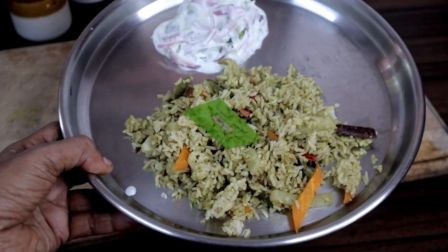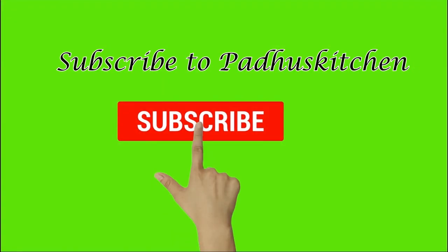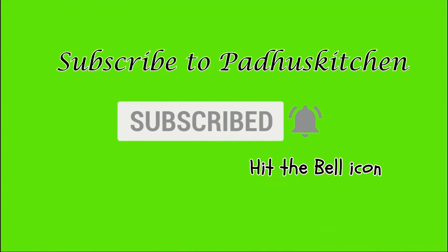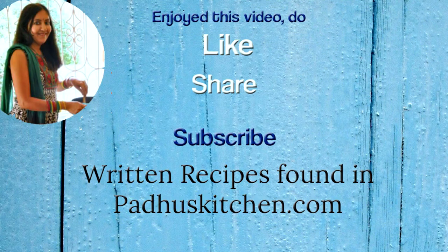Hope you enjoyed this video! Do not forget to subscribe to Paddu's Kitchen and click the bell icon so that you will get notified every time I post a video. Do share this video with your family and friends — thank you!